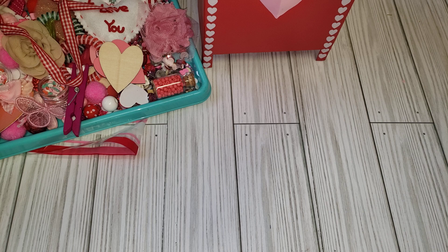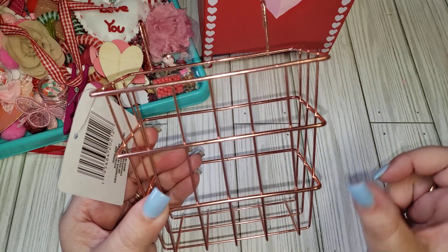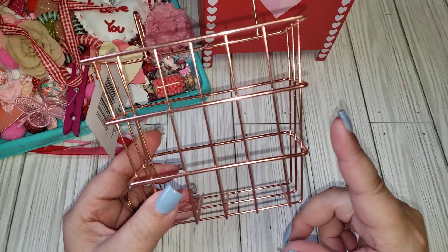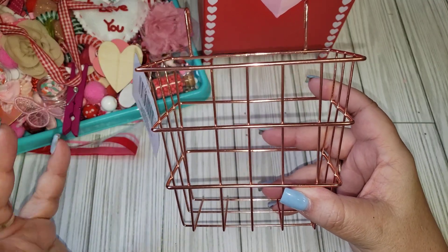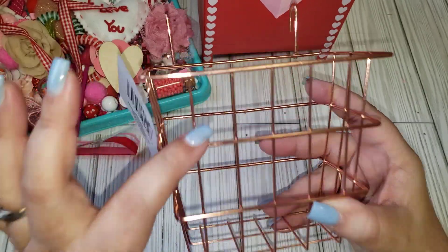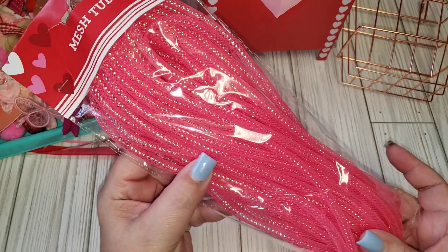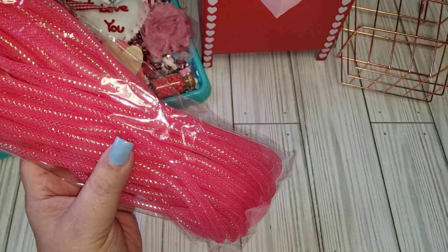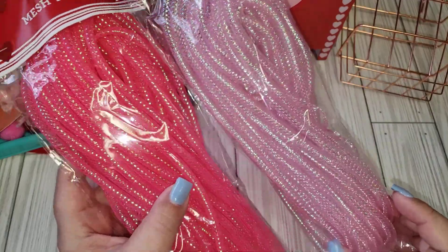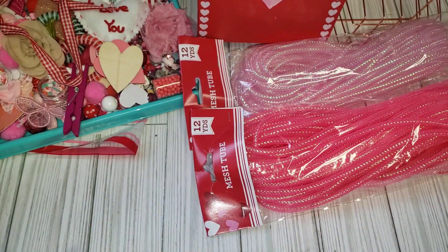I got two of the long baskets and then one of the smaller ones — how I have it displayed in my room works perfectly. These are cute, I really liked that. I also picked up some mesh tubes. I've seen a lot of people use these for packaging and I thought that was a great idea. They are a lot slimmer than the normal ones you'd see in wreaths. I got the brighter pink, the softer pink — they had red but I figured I can use these colors all year around.